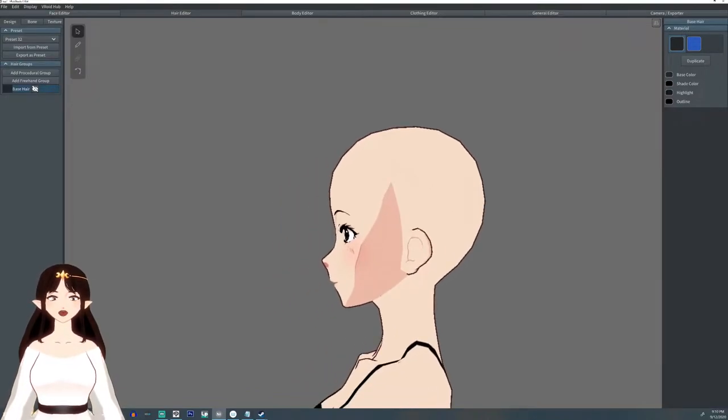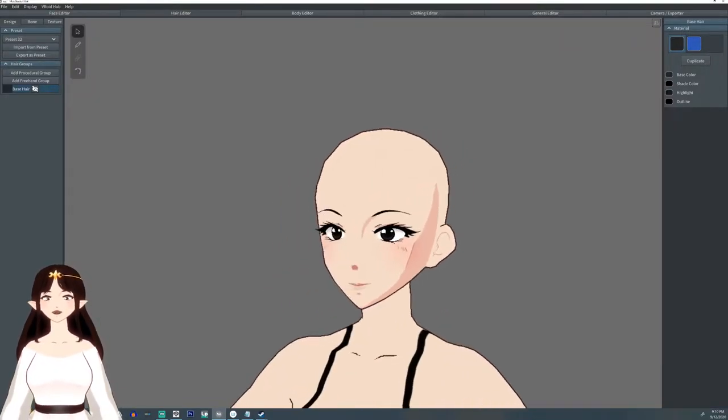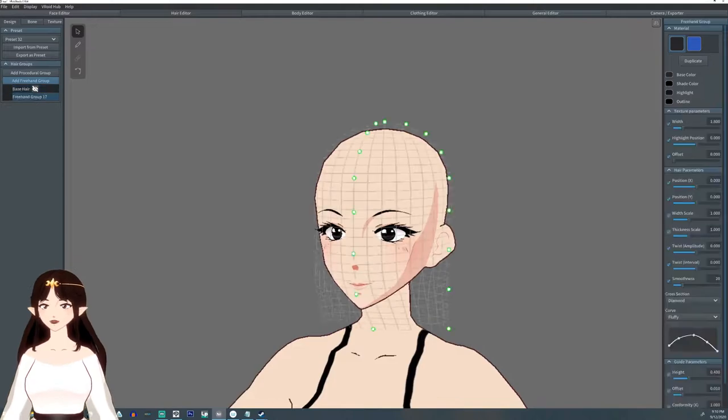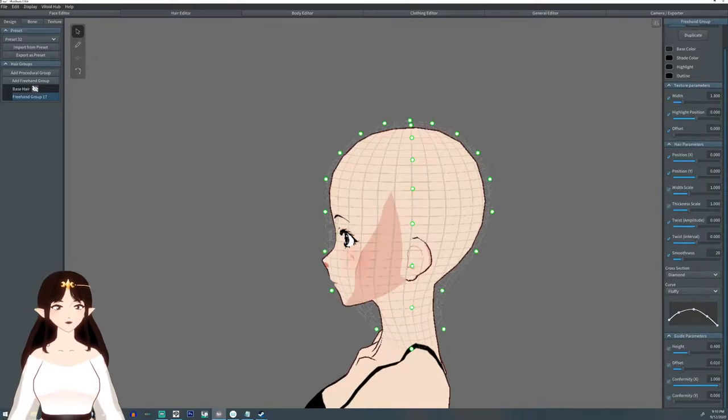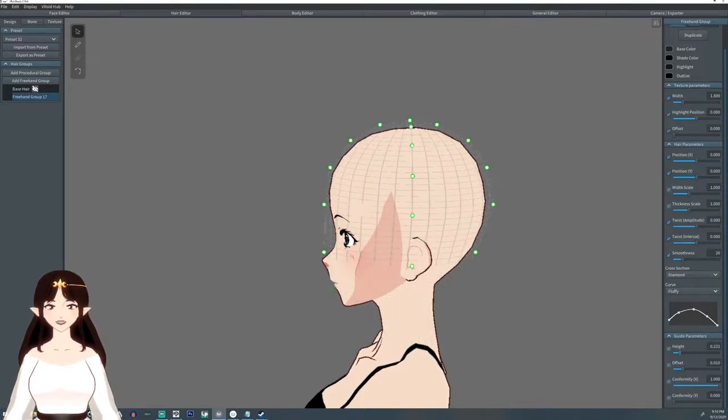Hello everyone, I'm Argama Witch and today I'm going to show you a really quick hair tutorial. Today we're gonna make a little mohawk. It's fairly simple — I'm not gonna go through and explain every little bitty detail.